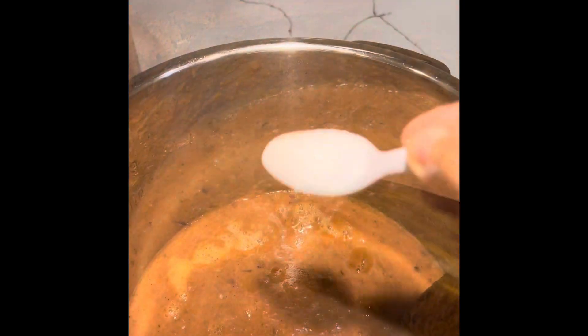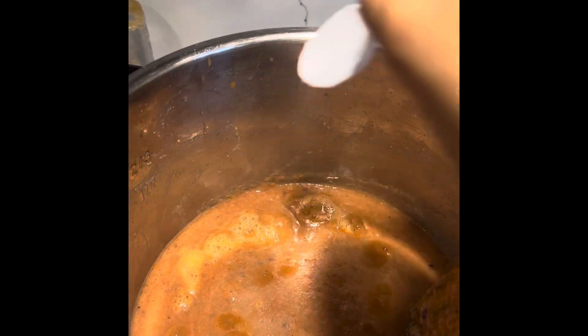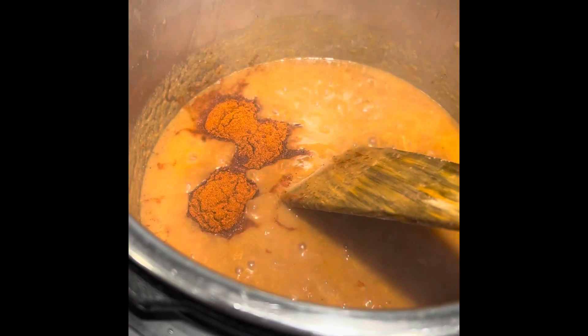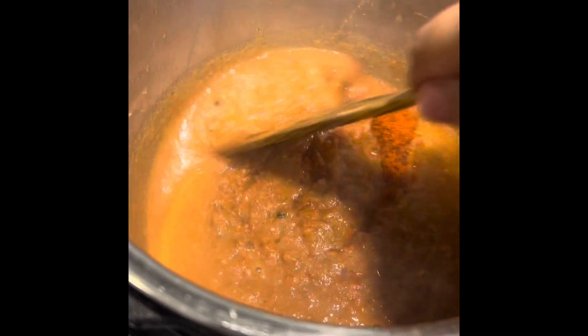Add some tomato purée — I have used four to five tomatoes for this quantity. Sauté and stir until the oil oozes out. Add about one tablespoon of salt so that the cooking process gets faster, then add three tablespoons of Kashmiri red chili powder and sauté well.